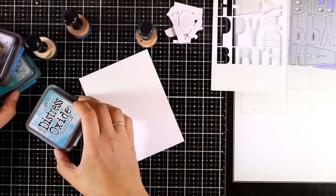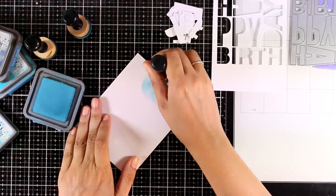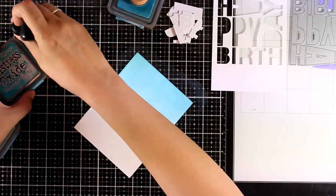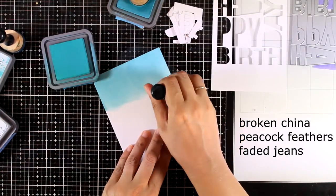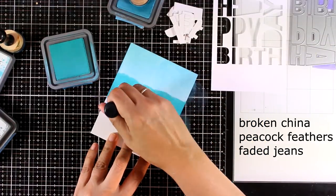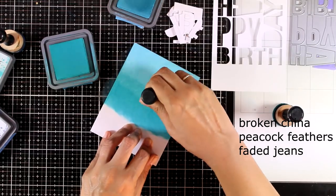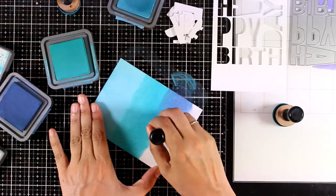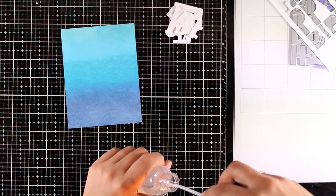Now I'm working on another piece of white cardstock and I will be using my blending tools and apply some distress oxide ink. I'm going to apply three different colors trying to have quite an ombre effect, starting with a lighter color going all the way to the middle and to the darkest color. You can see the colors I used on your screen right now.